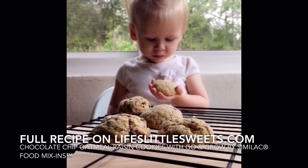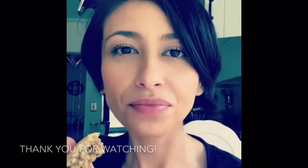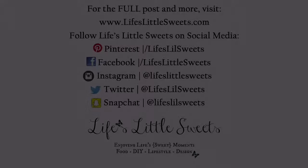She got chocolate on herself but she likes them. They're really good — really good!